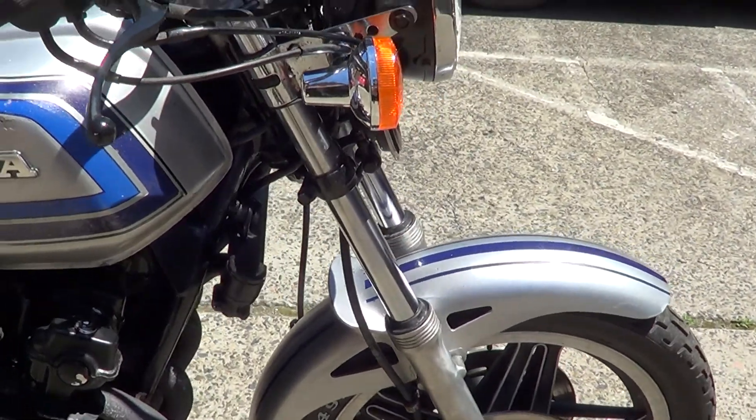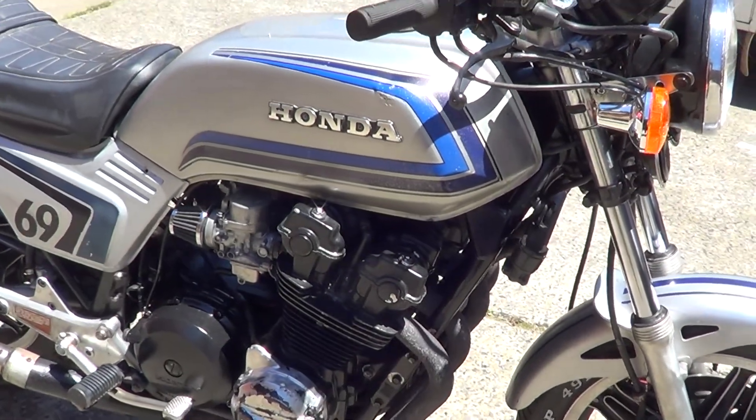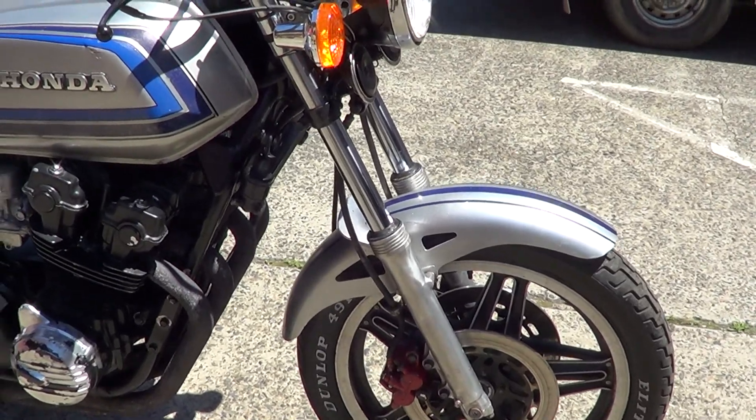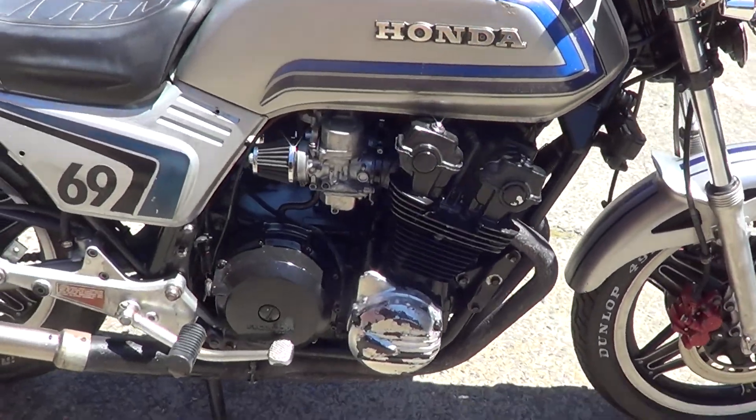Good chrome. Got a few issues around the edges — paintwork and things like that, it's a bit average. But overall, it's a good solid bike. So let's get started.